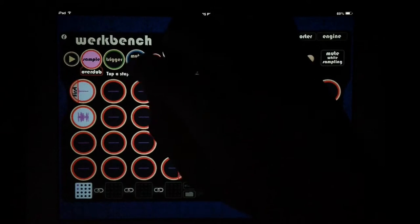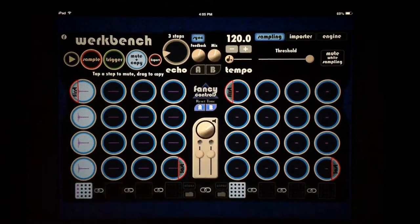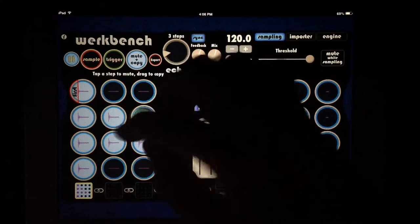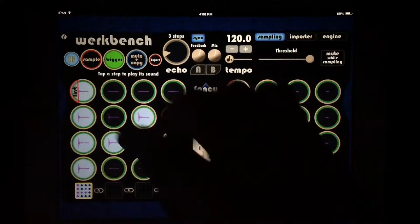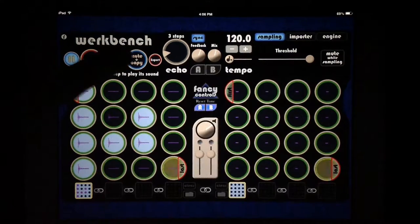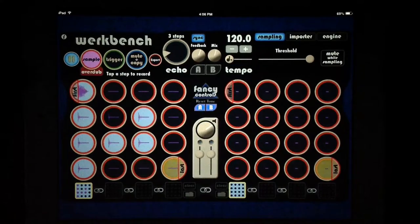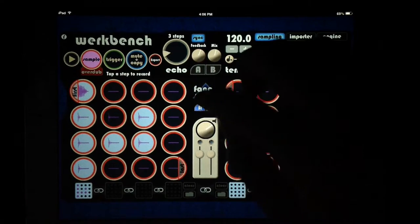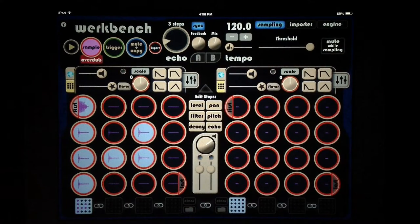Now that we have a hand clap we like, let's go to mute and copy and just copy it right on top of that voice sample. We can drag these all around and have fun with it, mute them by tapping on them, trigger them by hand, and overdub on top of them. Some of the most fun I've ever had with Workbench is just goofing off and making stupid noises into the microphone, then playing with the fancy controls — we can adjust our envelopes and really manipulate sounds in pretty crazy ways.